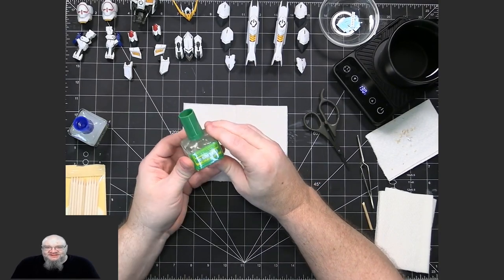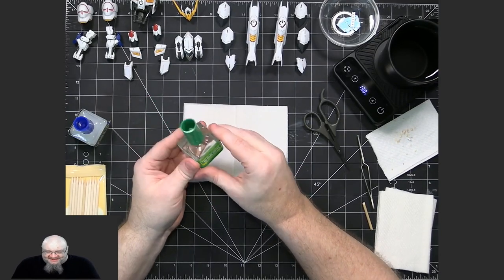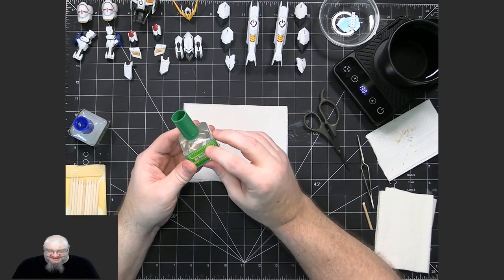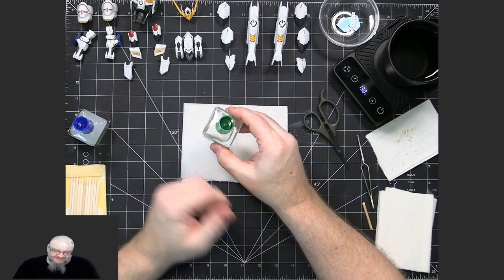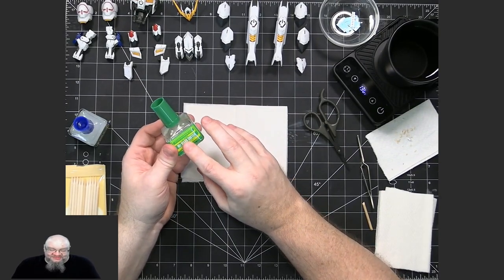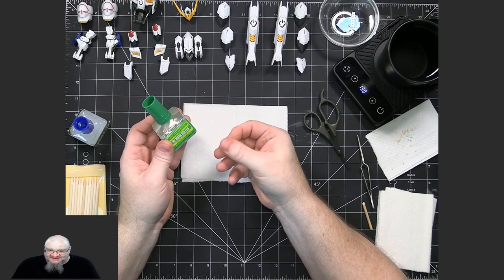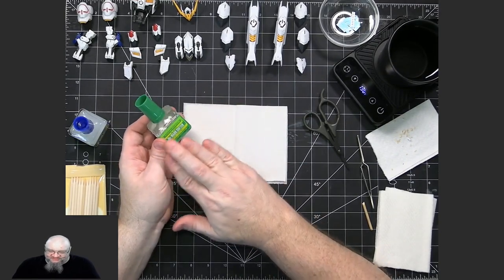Once the decal is in place, then you use the decal softener. This is Mr. Hobby's Mr. Mark line as well, and these work great. I've done 19 models and it almost looks full — you use very little of this. It isn't the cheapest in the world, but it works really, really well. Since you use so little of it, it's going to last you forever. What this essentially does is once the decal is in place, you put this on it and it actually melts the plastic of the decal and infuses it into the piece, so it looks very, very flush.